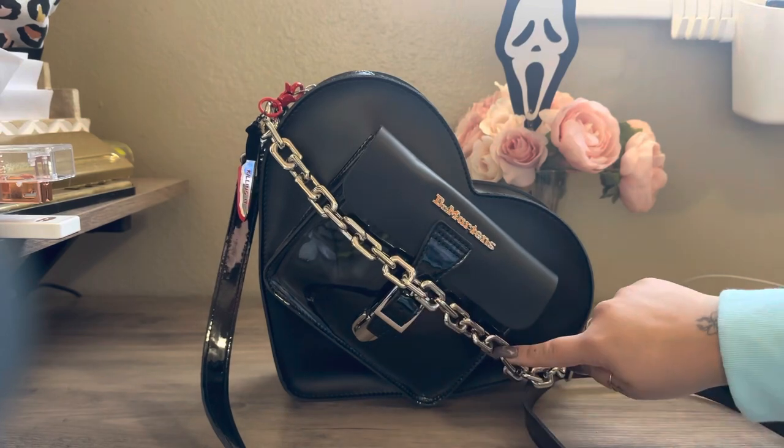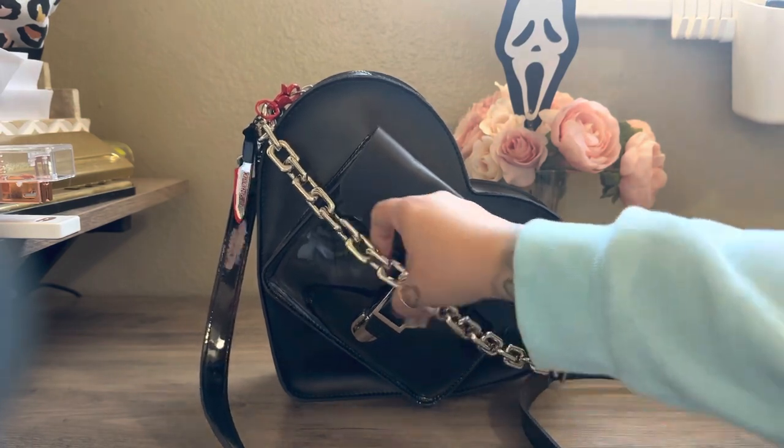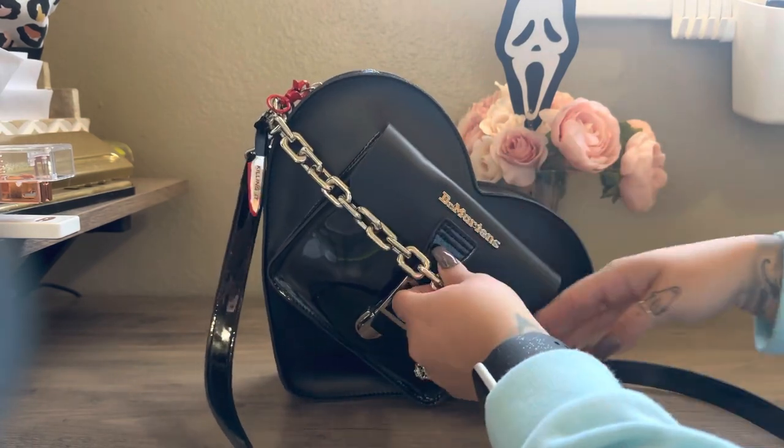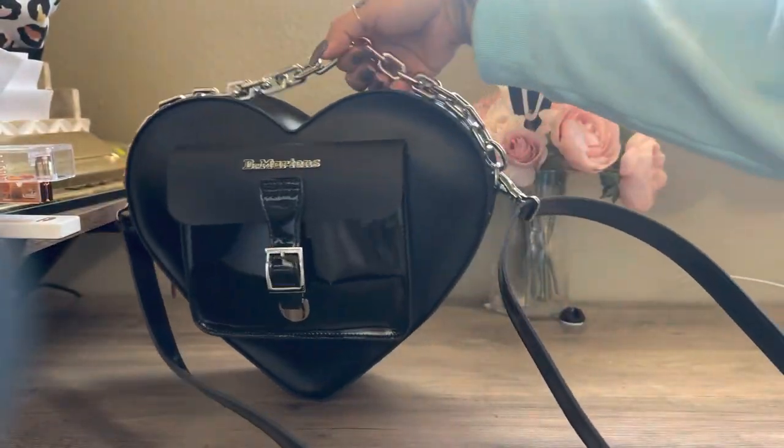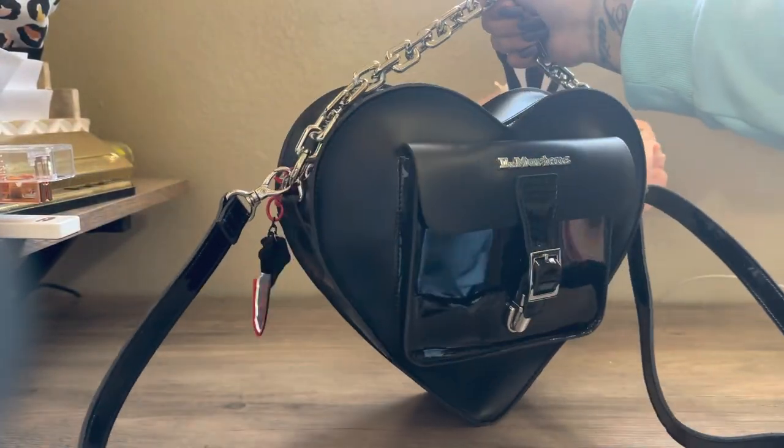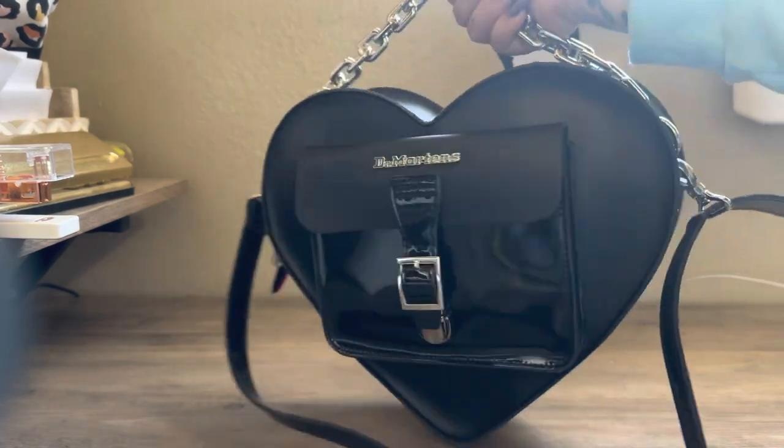So this is what my chain strap looks like on the bag. It is a little bit tight because the bag is a lot wider than the other one just from the top. But it does still work if you want to decorate your bag and have a top handle — it does look really cute still with this chain top handle.